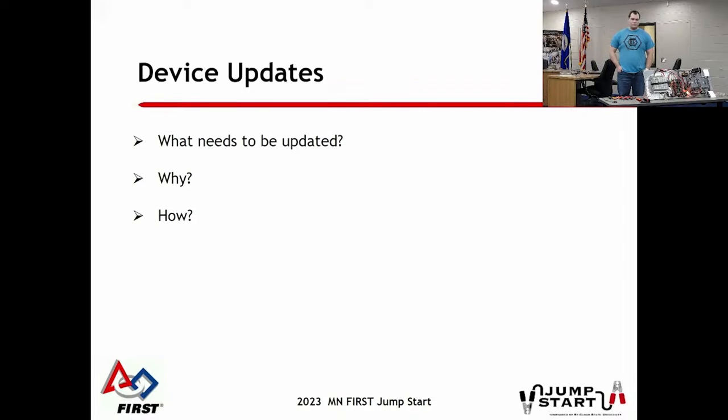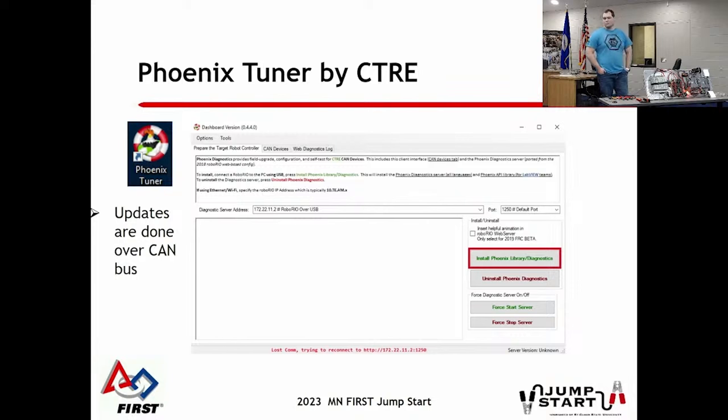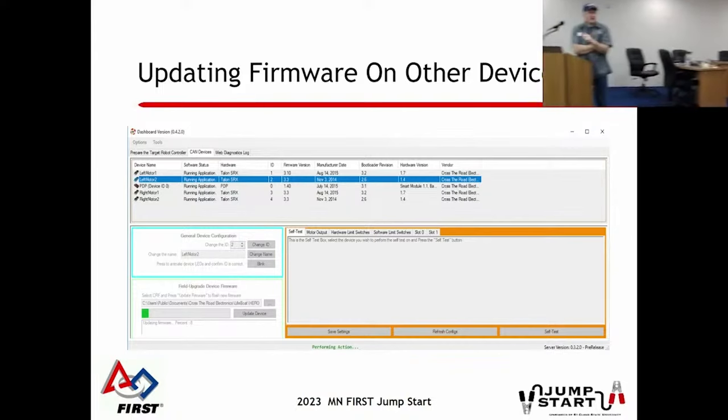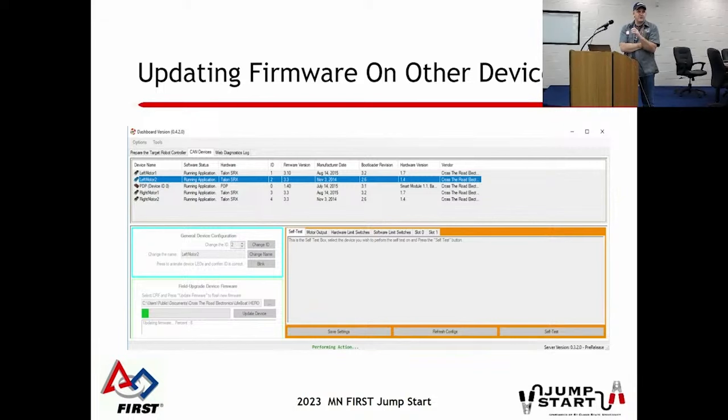Regarding device updates - what needs to be updated and why: please don't show up to an event with 2023 code going into 2024. Get updated before your first event. If you're using the CTRE stuff, there's the old legacy Phoenix Tuner, which you browse to and it puts a temporary toolset on the RoboRio to find all your devices. Get your piece of paper out, write down CAN IDs so your programmer knows what motor, manipulator, actuator, or other device on your robot has the proper CAN ID for correct programming.